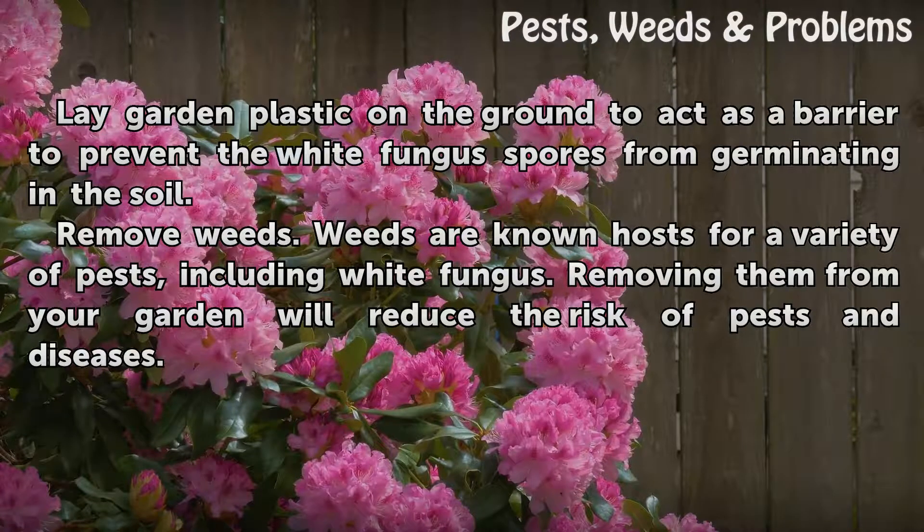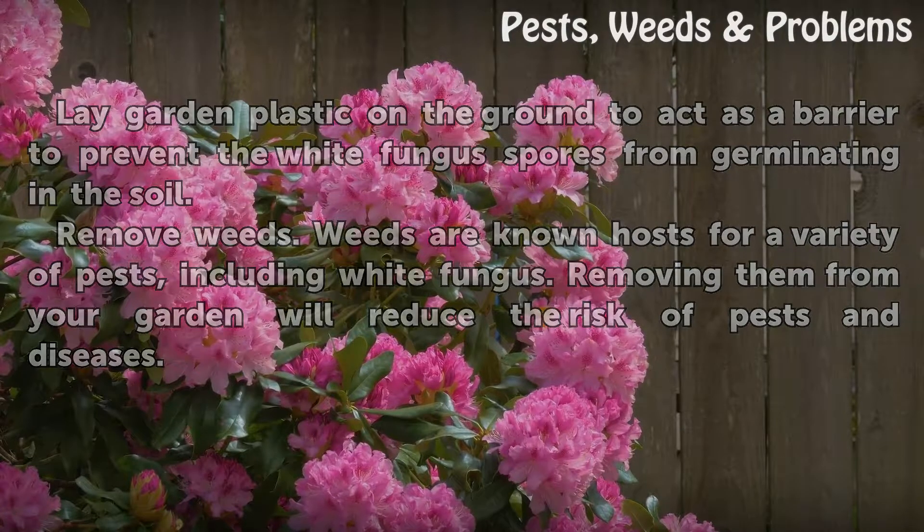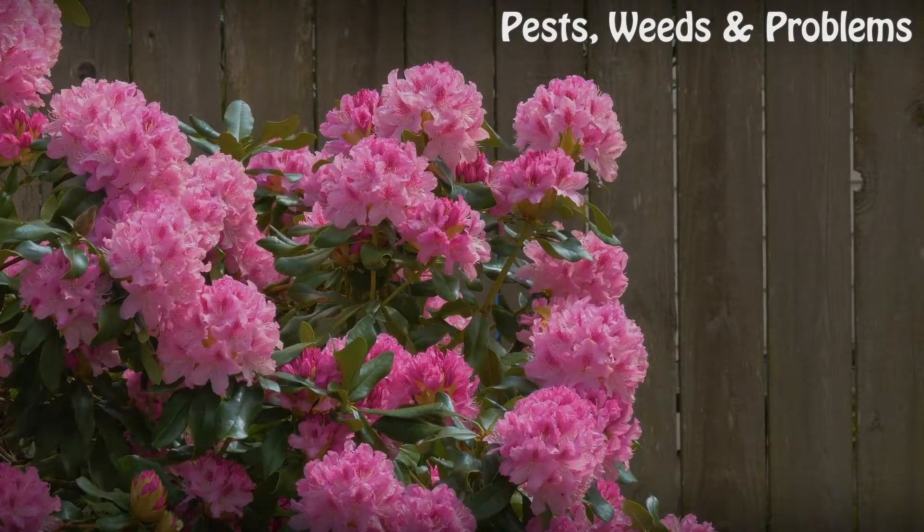Remove weeds: Weeds are known hosts for a variety of pests, including white fungus. Removing them from your garden will reduce the risk of pests and diseases.